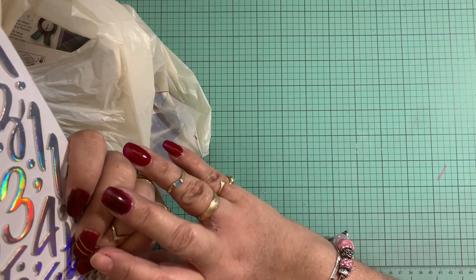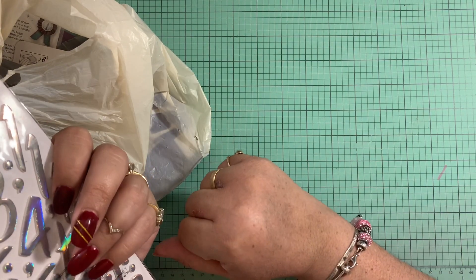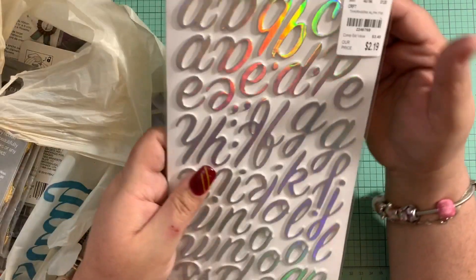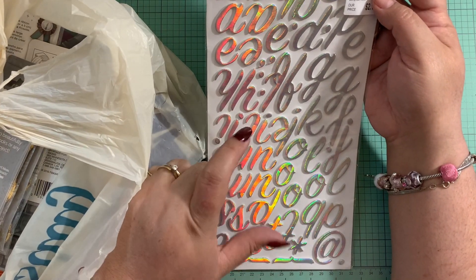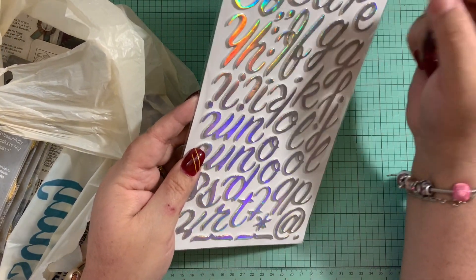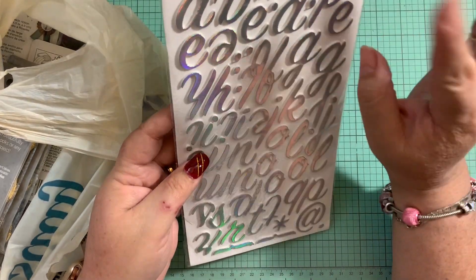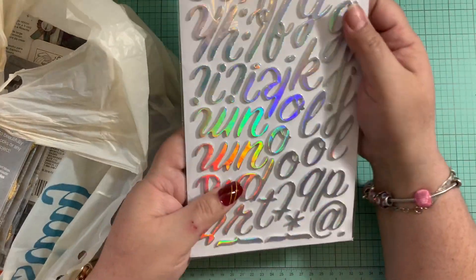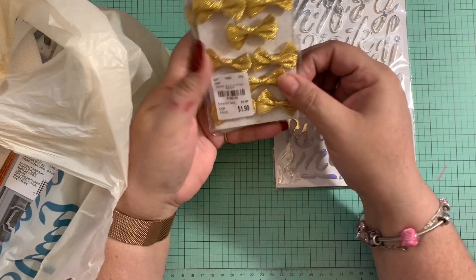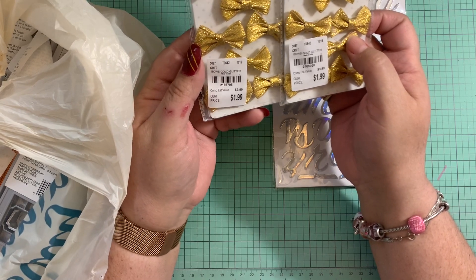This particular Tuesday Morning I went to did have more than the other ones I visited before, but they still don't have much. I did find these stickers — they're from the Harmony collection. I was so happy because it's a handwriting-looking type of style, and I love the color which matched perfectly with the Harmony collection. So I grabbed those.